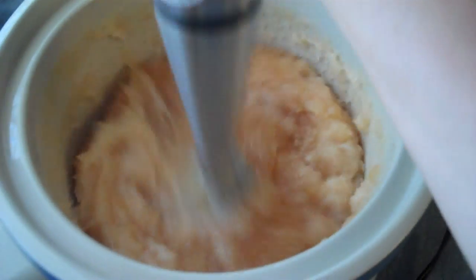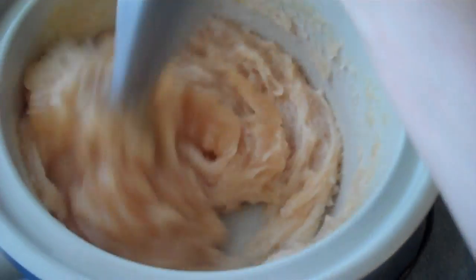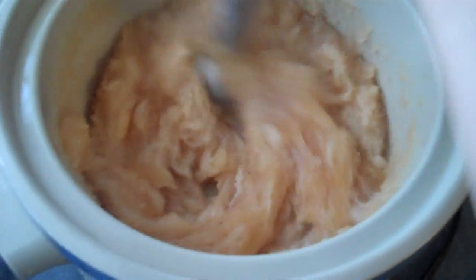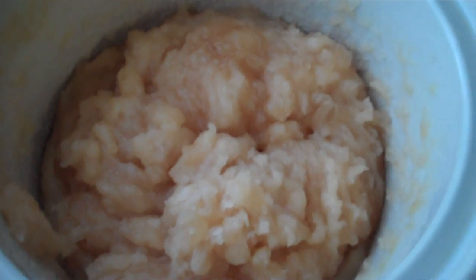Here is what my soap looks like after another half an hour. I'm just going to go and stir it some more. It looks like it's almost done. I'm going to let it cook for 30 more minutes and then I'm going to test it and see if it's finished.